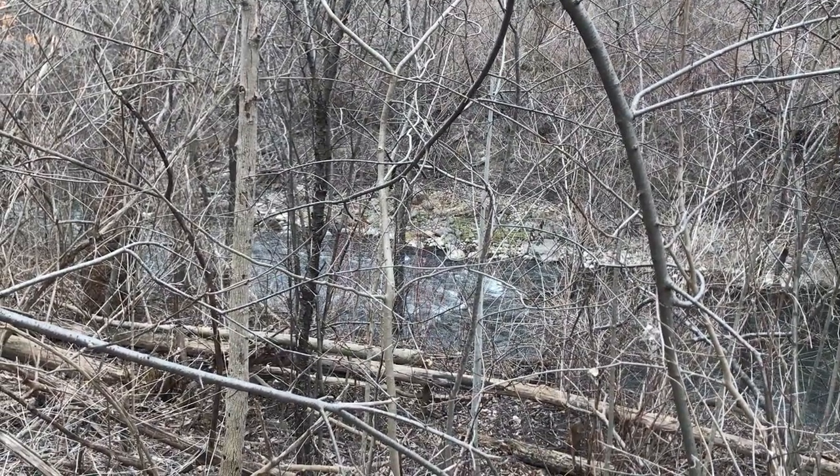I suspect my greatest downfall on this long hike is going to be my desire for adventure. My desire for adventure often takes me off the beaten track and onto little side trails. I'm going to have to really resist doing that, because if I do, I could easily extend that 774-mile hike into over a 1,000-mile hike just by doing all the side trails, which could equal another 30 days of hiking.